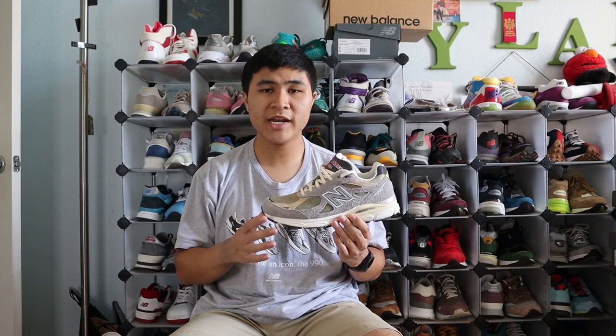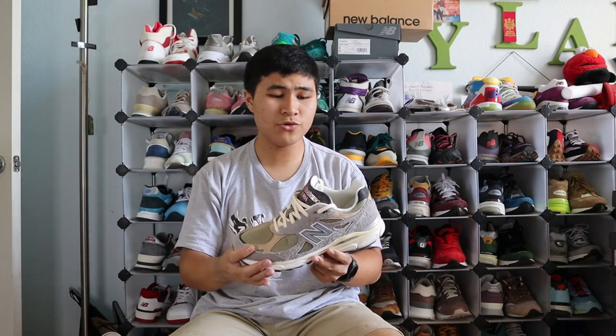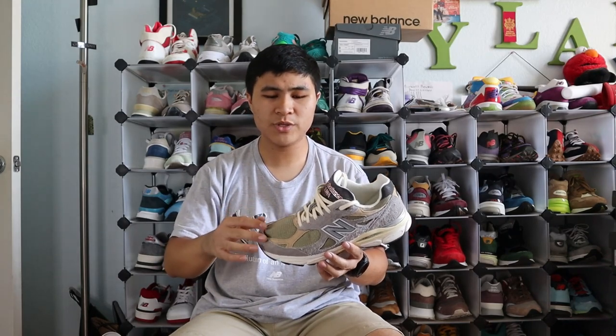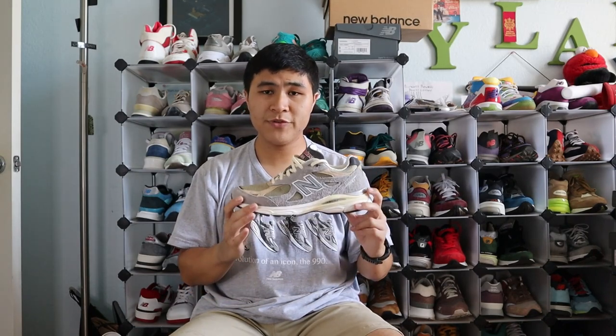Coming in at number 6, we have the 990 V3 in the Incense and Marblehead colorway. The Incense and Marblehead colorway was probably my favorite colorway from the first 8 of the Teddy 16, but I feel like it wasn't as well executed on the V3 as it was on the V2 and V1, which I'll get into later. I love the hairy gray suede all around the shoe — I think that's the best part. I love how the olive green mesh contrasts with the panels of light brown and the hairy gray suedes. It's a pretty solid shoe; I just prefer it on the V2 and V1.